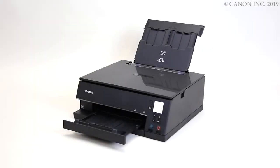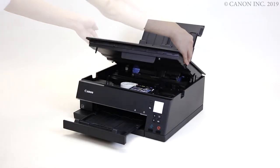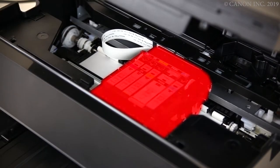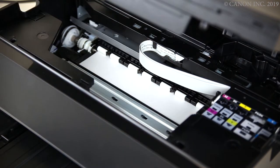If the jam is inside the printer, start by opening the cover. If the print head holder is above the paper, gently push it to the side. Please make sure not to make contact with the metal rail, transparent film, or output rollers or the white strip.